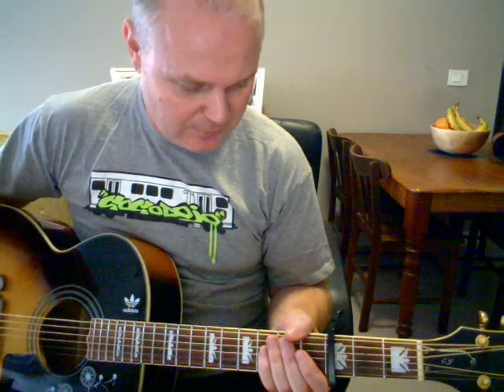Hi, here's a tutorial for how you can play Depeche Mode's Walking in My Shoes on acoustic guitar. I love this song — this is one of Depeche Mode's best songs in my opinion. This is the way I like to play it, so I thought I'd show it for you.